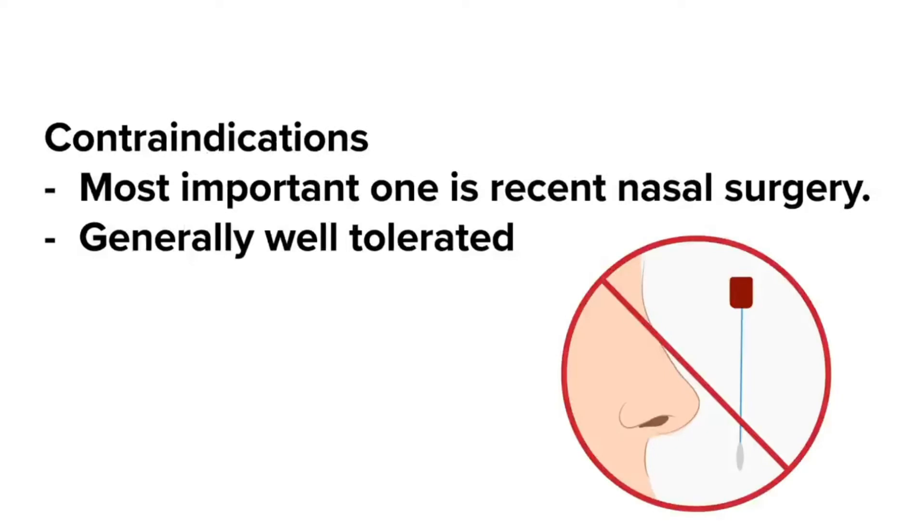There are rare reasons people are unable to have anterior nares testing done, most importantly recent nasal surgery, but generally this is well tolerated and there are no significant contraindications. First, you will need to gather all the appropriate equipment.